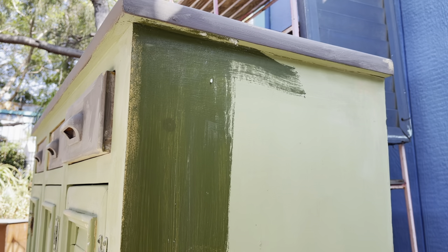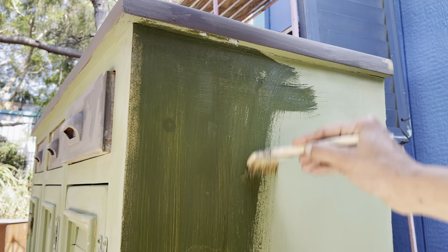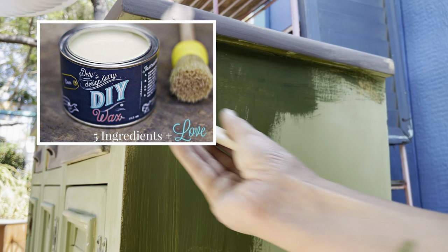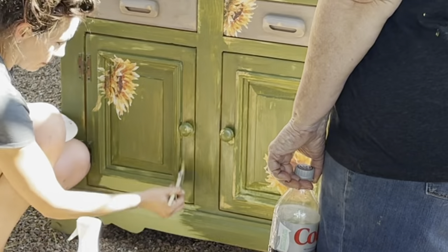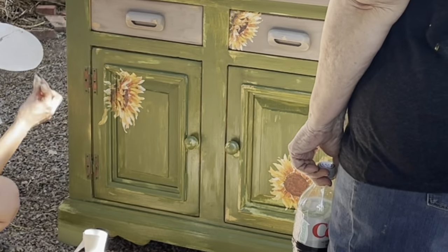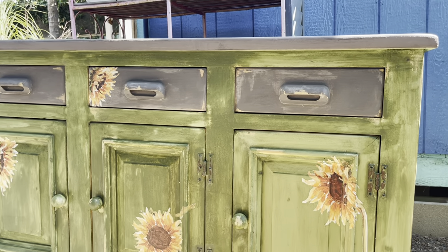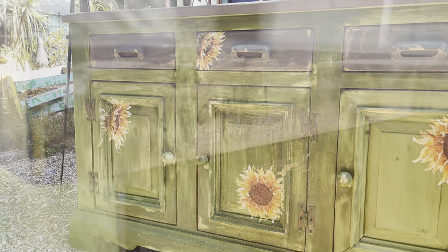Now it's time to seal the piece. I'm using DIY clear wax, which is a buttery smooth finishing wax. When you apply the wax, the paint gets darker — but don't freak out! This is called the wax freak-out factor. As it dries, it will even back up. You can see it's starting to lighten back up — this is a great lesson in learning how to trust the process.